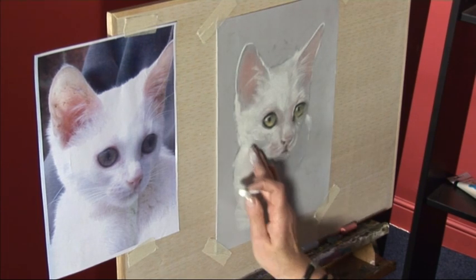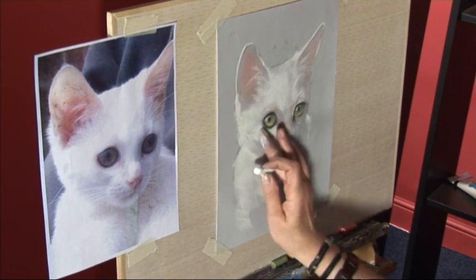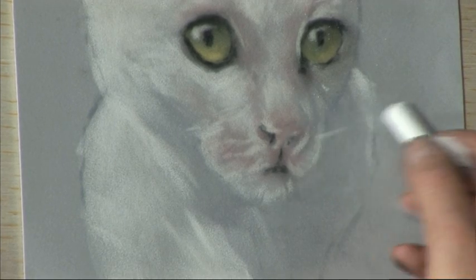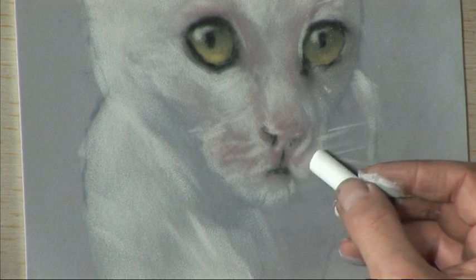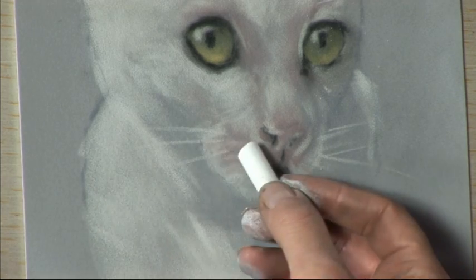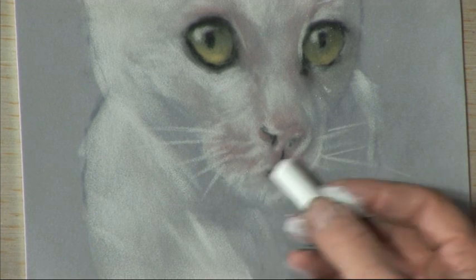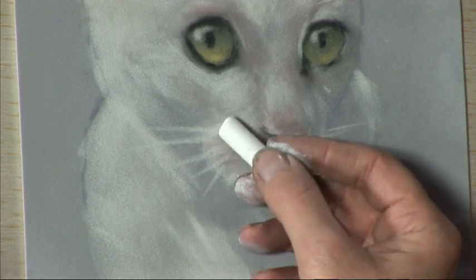And then the final touches — we'll start with the whiskers. Whiskers are very important of course. Find a sharpish edge to your pastel and just stroke a few whiskers coming out of the cheeks. No need to emphasise them too much. And the same on that side. If you can just soften those whiskers at the base so that we have the impression that they're growing out of the cheeks and not laid on top of the cheeks.